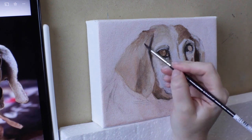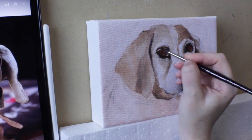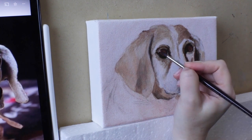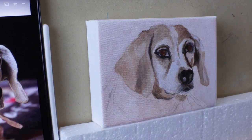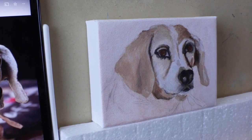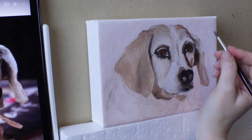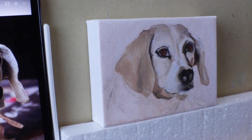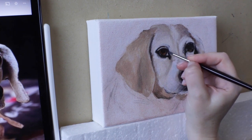A trick I learned for getting accurate colors is to use the eyedropper tool on a photo to pick out individual colors. Like something that looks white might actually be a light blue or tan. Using the eyedropper tool helps you single out that exact color in an area, which can be hard to differentiate when it's surrounded by other colors. Very helpful for something like a pet portrait when you need to create the texture in the fur, depth on the face, and need it to be realistic with shadows and highlights.